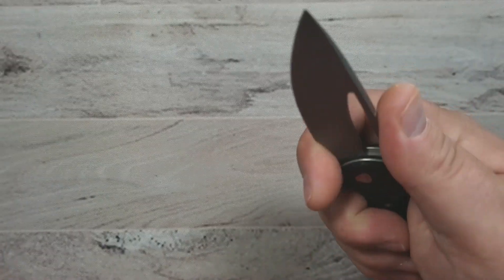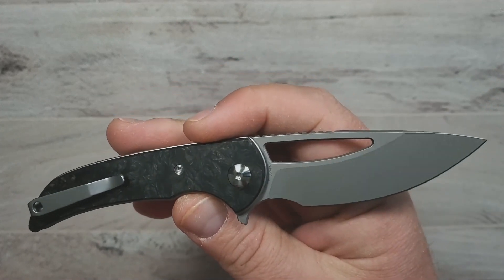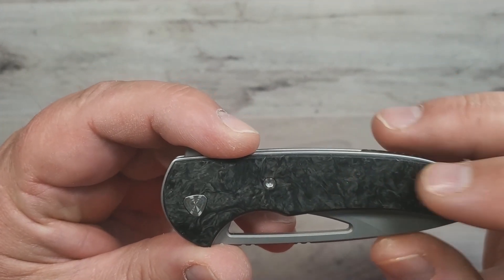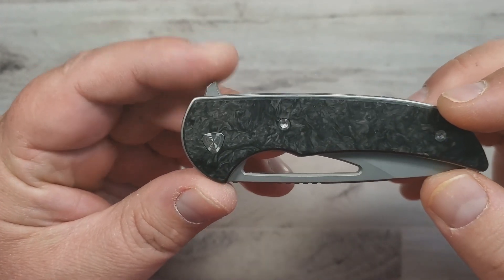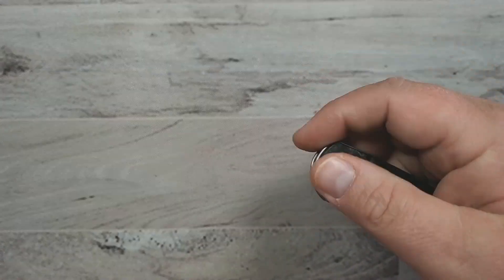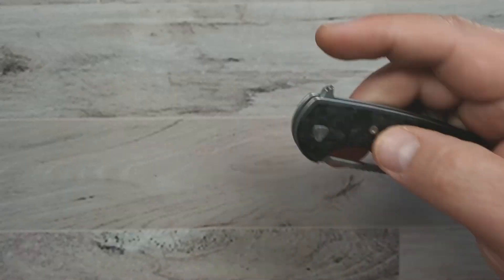I think this is just a fabulous option for everyday carry. It's got Nitro V steel on the blade. This one is in the shredded marbled carbon fiber — I went a little blingy on the second one. It fits in the pocket well, it's got a fun design, and it's a fun finger flipper and all that kind of stuff. Very, very cool.